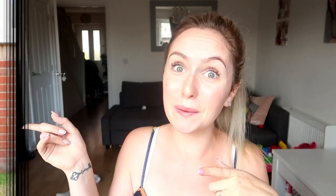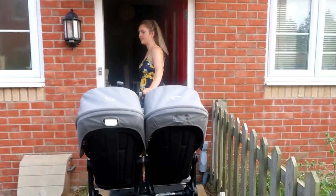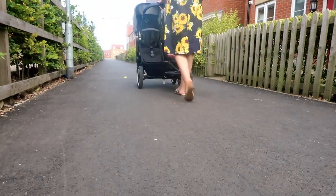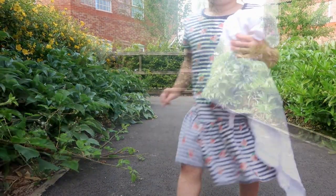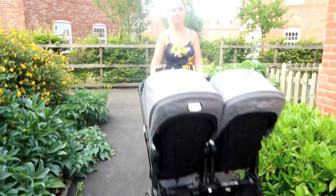A lot of comments I always get from you all is: does it fit through doors? Is it really hard when you're out and about? So I thought, what better way to show you than do my very own Bugaboo Donkey review. This is our Bugaboo Donkey in duo mode, the grey Melange. Getting through doors is never a problem — as long as the shop or house is disabled-friendly, the pram will fit through any door. It looks bigger than it actually is.